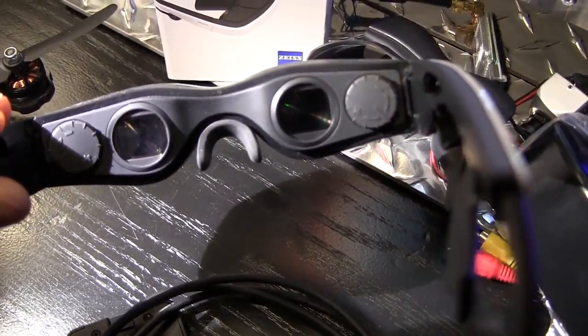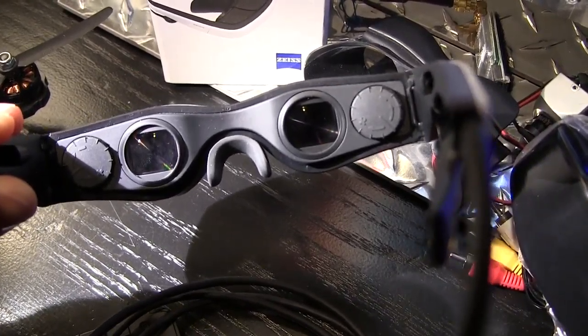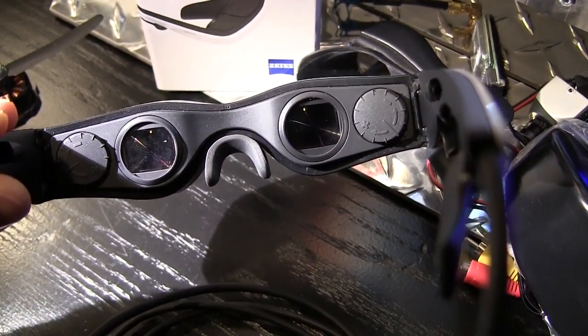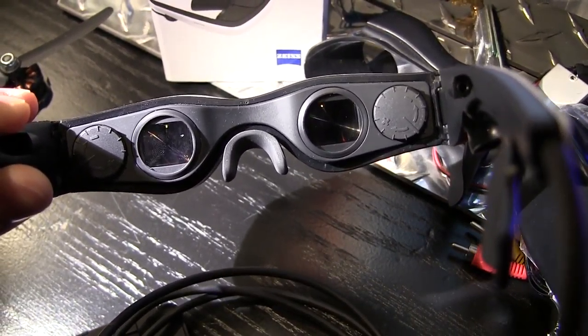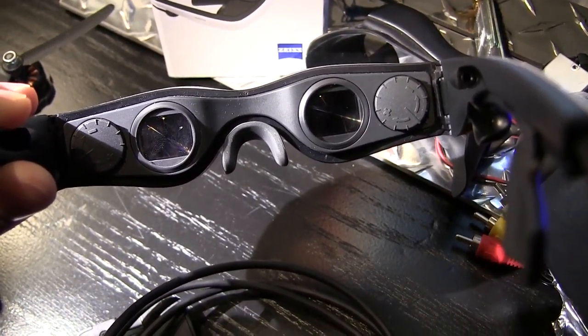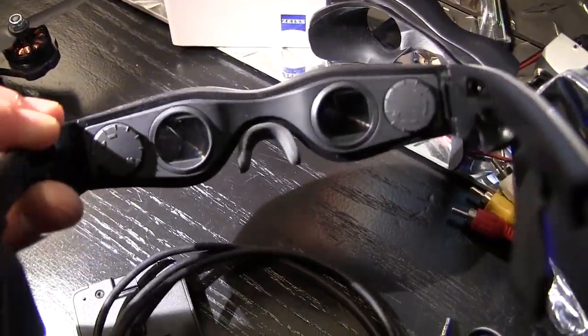On the left and right hand side of the actual lenses on the inside of the small screens you've got adjustment for basically correcting your vision. I wear contacts, so that's a nice feature - being able to adjust depending on what your vision is and tweak everything based on your eyesight.